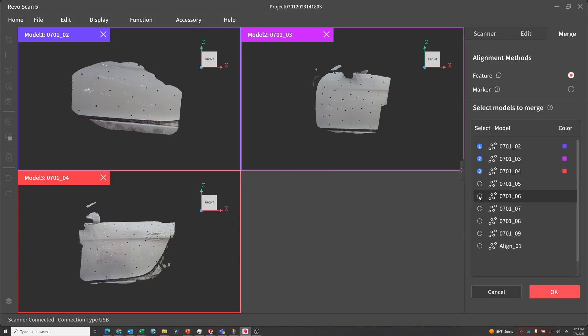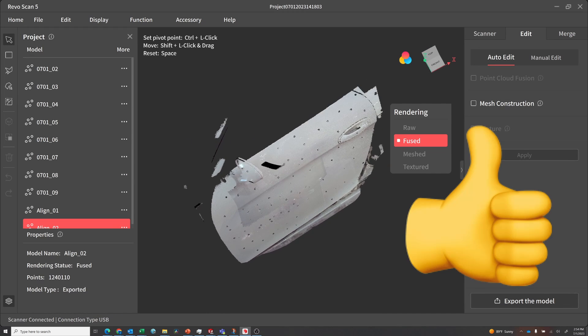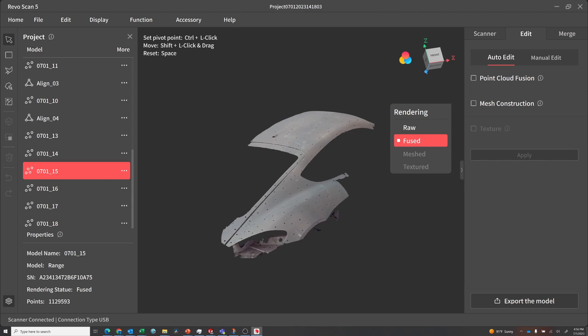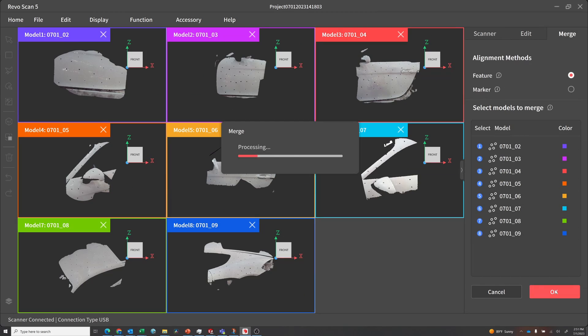Then came stitching the various scans together — sometimes this did fantastic, and other times it was epic failures.